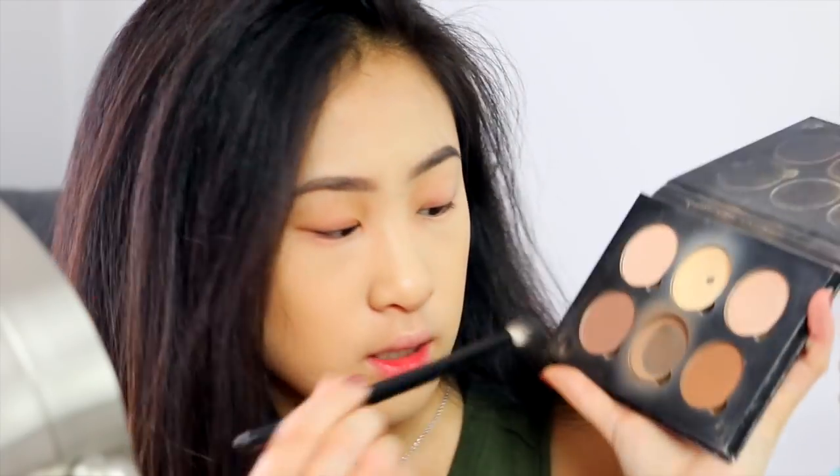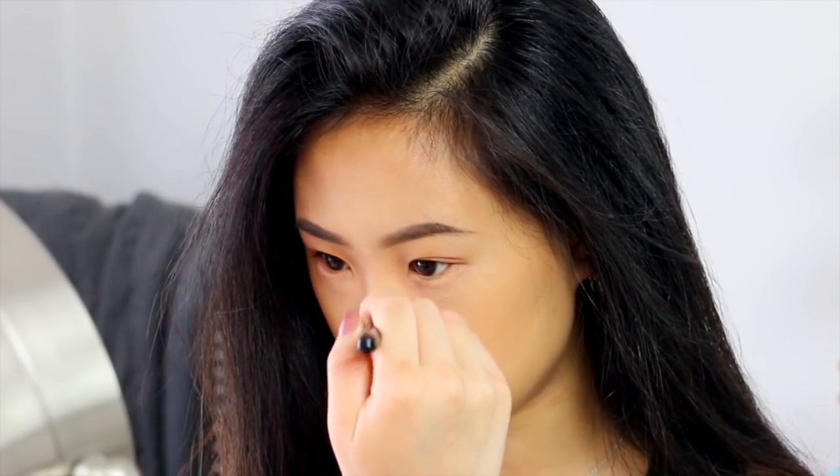And now we're going to move on to contouring my nose. I like to take a little fluffy brush like this. Then I'm going to take my Anastasia Contour Palette — this is what happens if you get water on the top of it and then get it on the inside. I'm going to take this shade right there and kind of go up and down the sides of my nose.